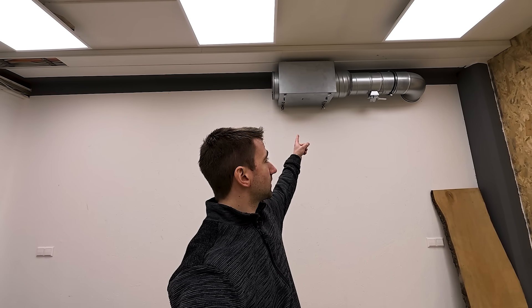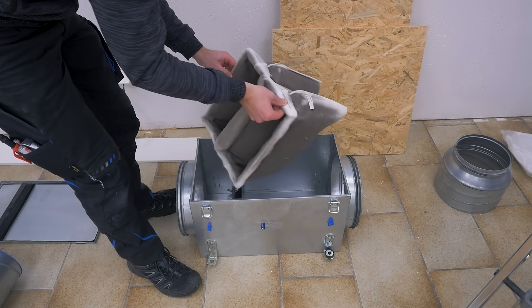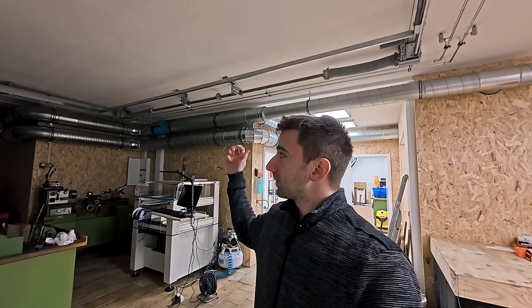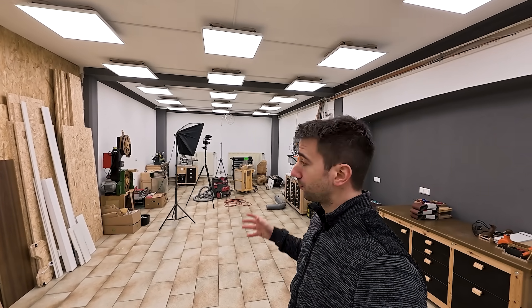Since it can get dusty in my shop, I installed an extra filter on my intake so the main filter in the machine stays cleaner — it was used, so it got a new filter of course. That was the last big job for the shop overall. We're very happy with it; the air quality is a lot better. Next time I think I can work on my new tool arrangement, bring stuff in, and set the shop up.